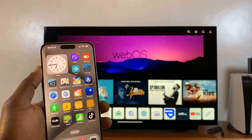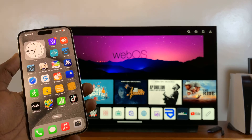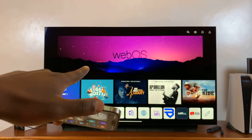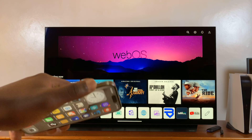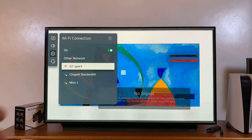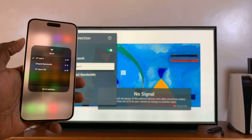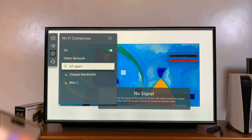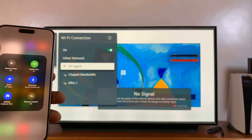The first thing you want to do is make sure both the iPhone and the smart TV are connected to the same Wi-Fi network. As you can see, both the iPhone and the smart TV are on the same Wi-Fi network, so we are ready and good to go.